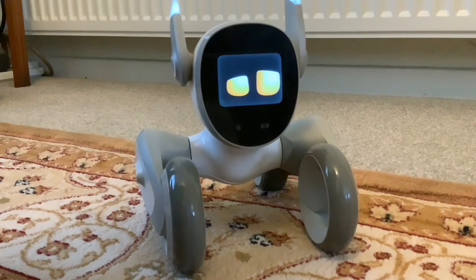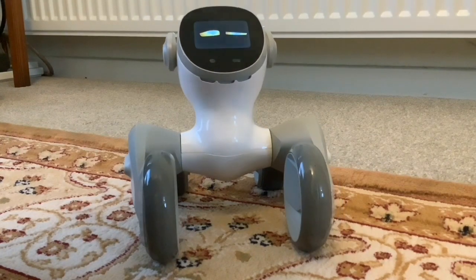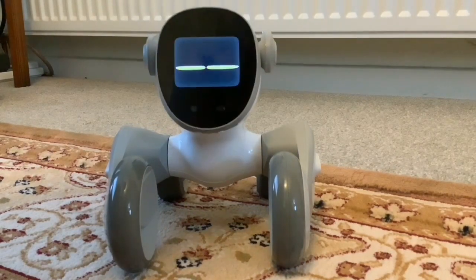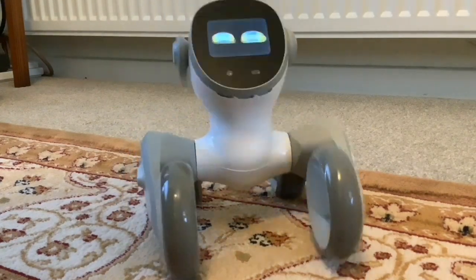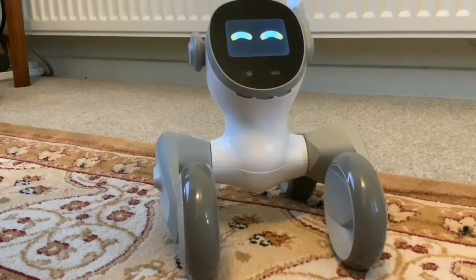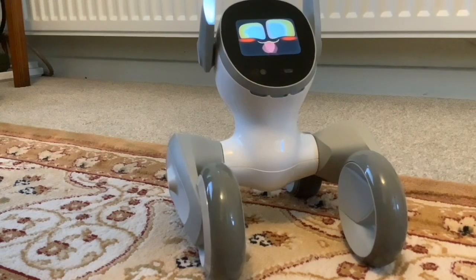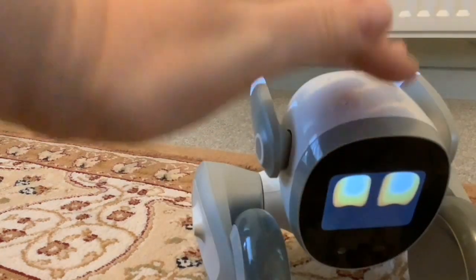Hi folks, we've just switched Luna on. She was charging overnight so presumably she's got a full battery, but we're not sure how to check how much battery life she's got. In today's video, I'm going to try and answer a few questions that I've had.